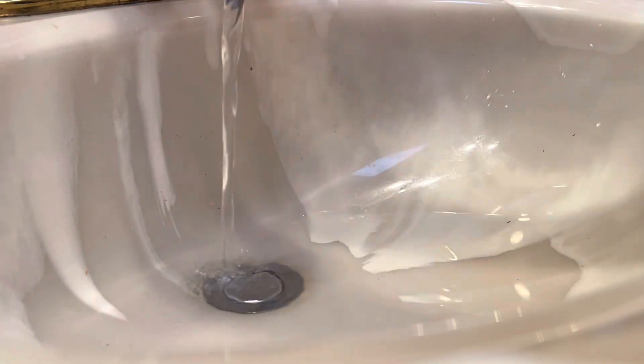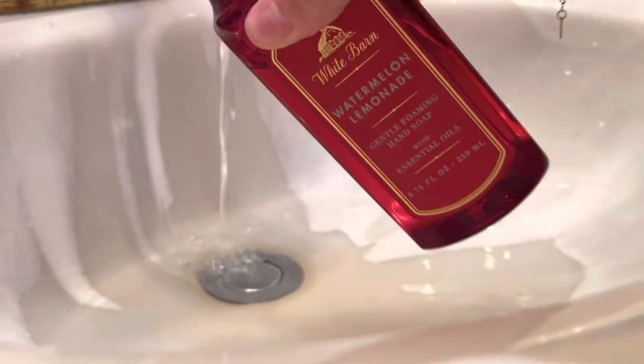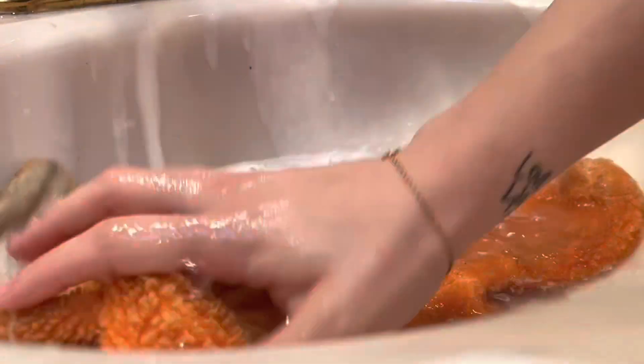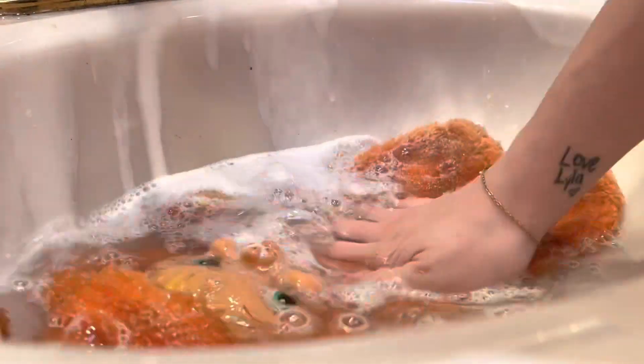Always use lukewarm to cold water — it's important for the fur and the colors. I just mix a little bit of detergent and hand soap. She did have a lot of visible dirt on her fur, so I did end up having to change out the water about two or three times.